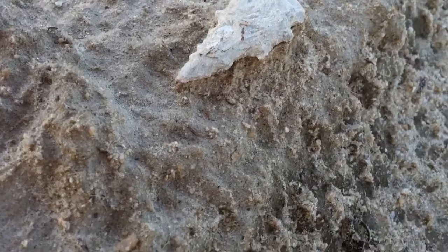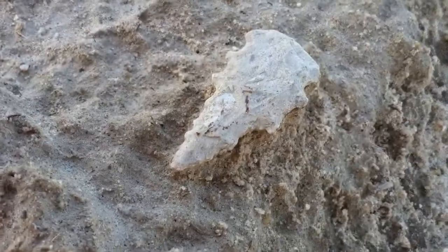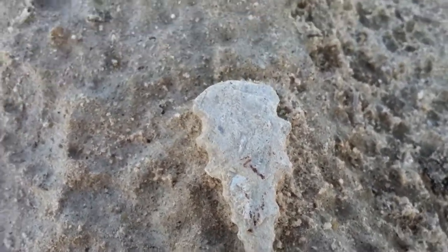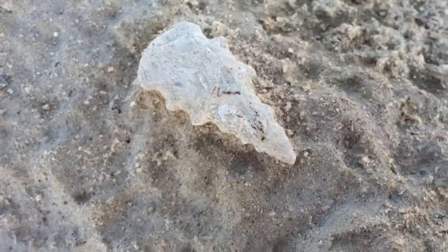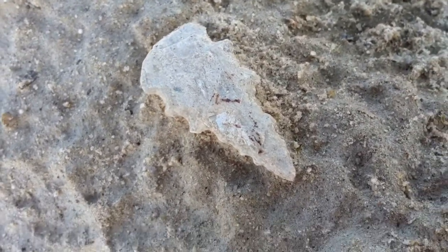Just minutes ago I found this crystal. If you watched the video, you know how easy it is — just walk, find your place, trust in your location. Look at this piece here, about an inch and a half long. Look at the serrations closely.